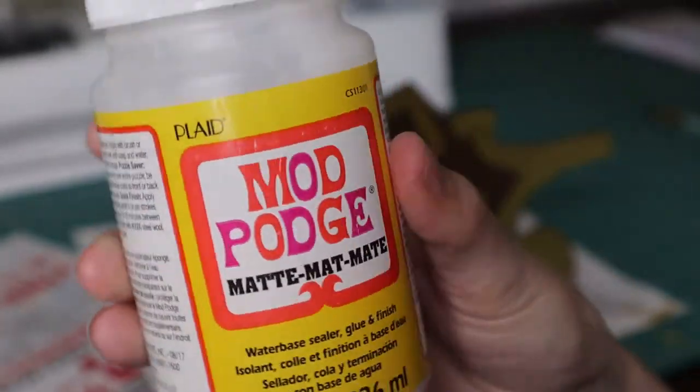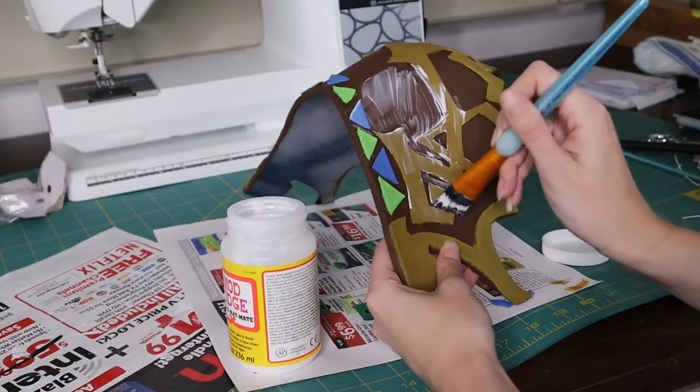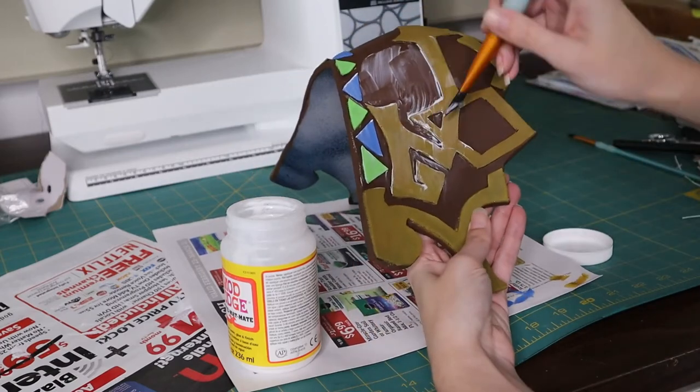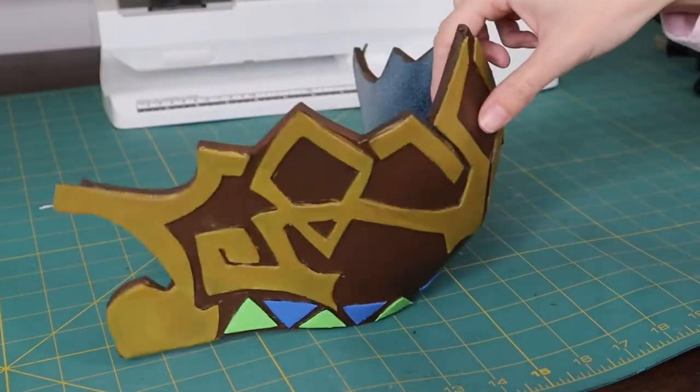With the painting done, I'm going to use Mod Podge — just a layer of Mod Podge over the entire shoulder armor piece. This seals up the acrylics really nicely and gives a nice finish. Here's how the shoulder armor looks when it's all painted, but we are not done with the details yet.